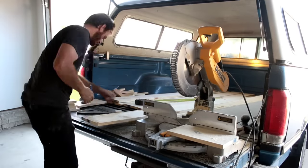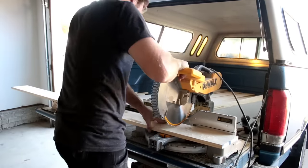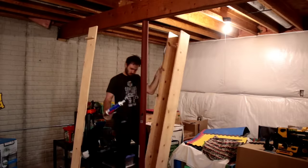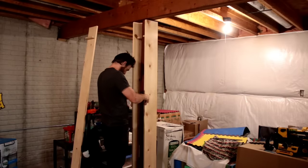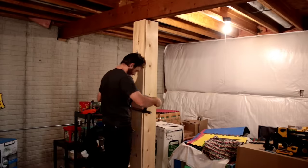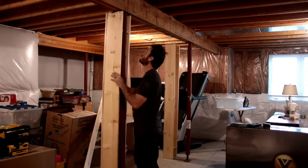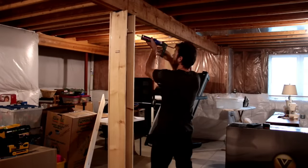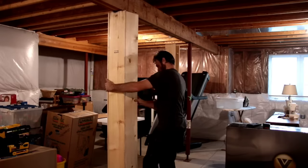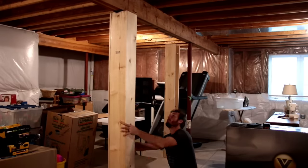Once I had the process of making these boxes down I was able to repeat it across the rest of the poles, and it actually went pretty quick. It was just as easy as cutting the boards to length, bringing them down the stairs, attaching the three sides of the box together with the spacers, putting the entire box into place, filling all of the spacers with construction adhesive, and then putting the front of the box on with brad nails. Once I got the process down it really only took me about 15 minutes per box.